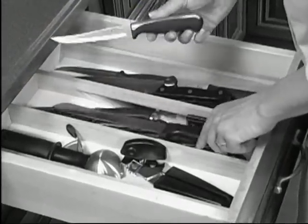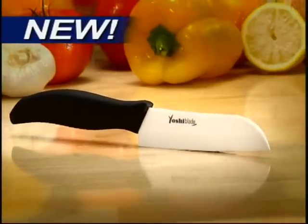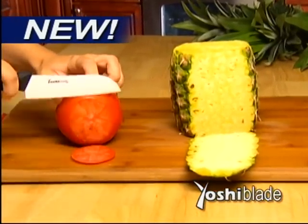Are you constantly searching for a sharp knife that can cut? Well now, there's one knife whose sharpness is guaranteed to last. Introducing Yoshi Blade, the ceramic knife that's guaranteed to stay sharp for life.